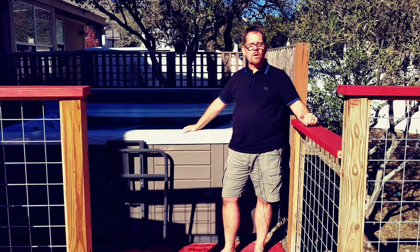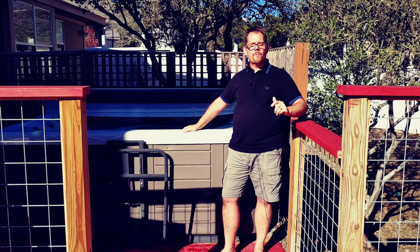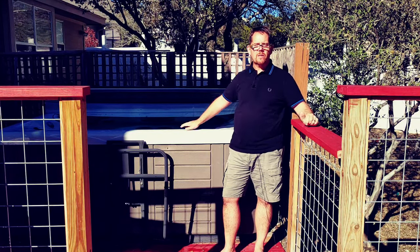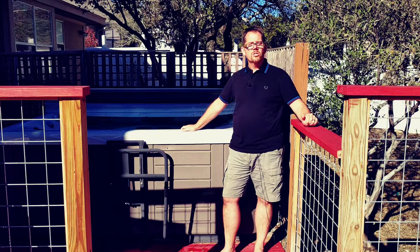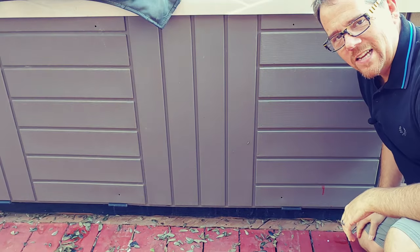Unfortunately, there are many different places in a hot tub where you could have a leak. We're going to cover some of the most common ones and how to fix them, but to do that I'm going to need to move the camera and take the panel off the side so you can get a bird's-eye view of what I'm looking at.